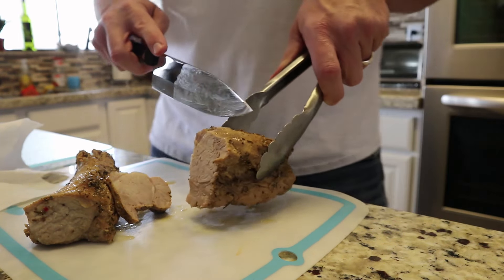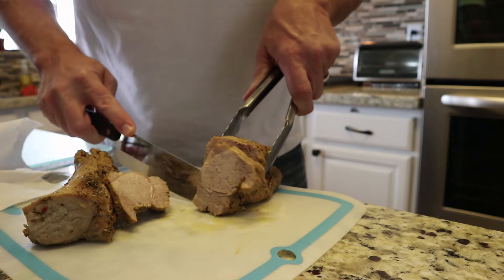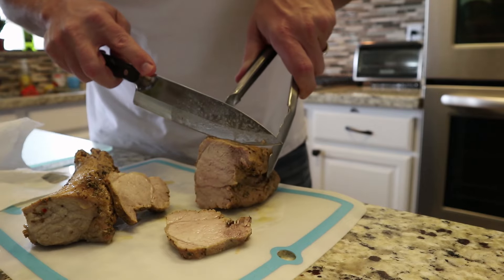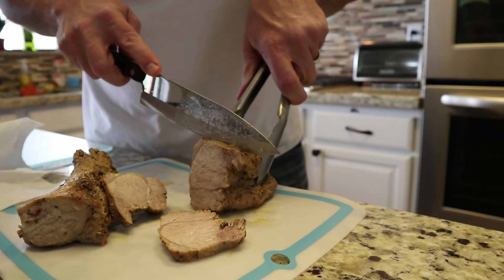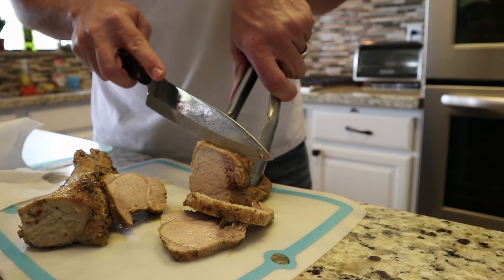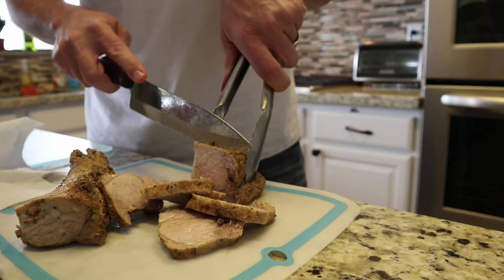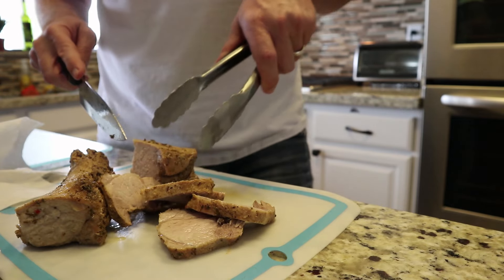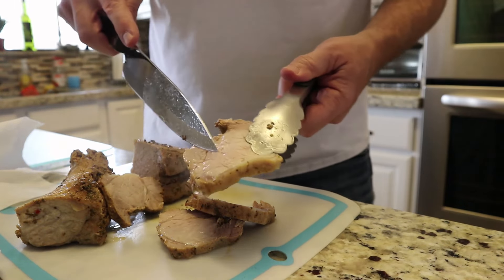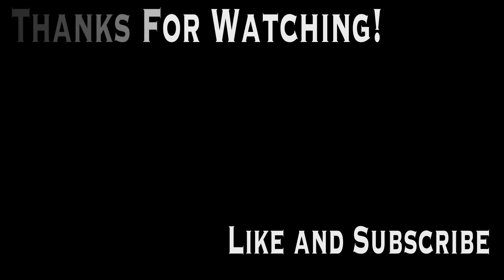Now let's see what this looks like. It smells really good. Well, that's it — very moist.